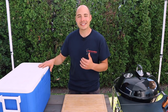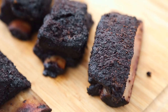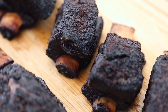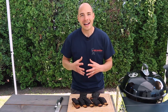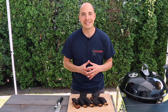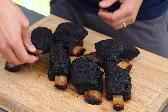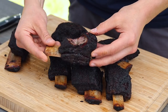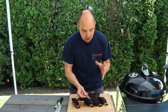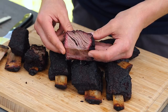Our ribs have been in our cambro for just under an hour, so we're gonna pull them out and get them ready for the taste test. Our short ribs were smoked until they're probe tender, then we placed them in our cambro for about an hour to help them continue to tenderize, and now the only thing left to do is give them a taste. Mmm, that is delicious! They're perfectly tender and you can see the result of that dry brine step as juices are running through the meat.